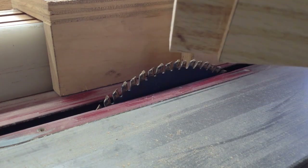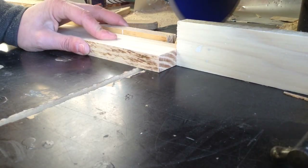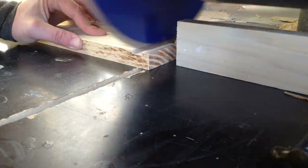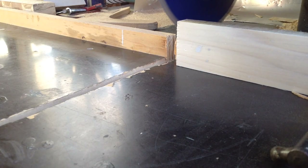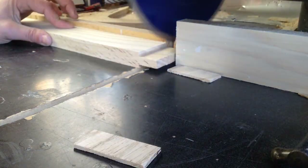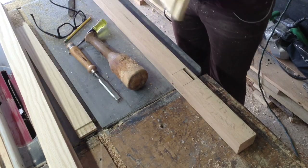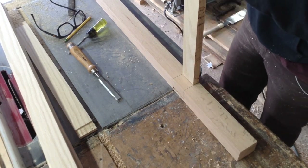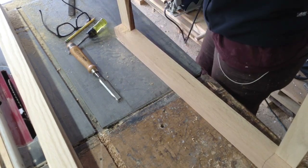Once I had that set up, I could cut all of my side panels. This is a self-made tenoning jig — basically just a cradle that rides on my fence. For the longer ones, I couldn't use my tenoning jig because they would hit my ceiling. So I used the side ones to get the right measurements, set up a stop on my radial arm saw fence, and cut the shoulders that way, almost making lap joints. It was pretty quick work with both methods, and the joints fit in there nicely with a tight fit.